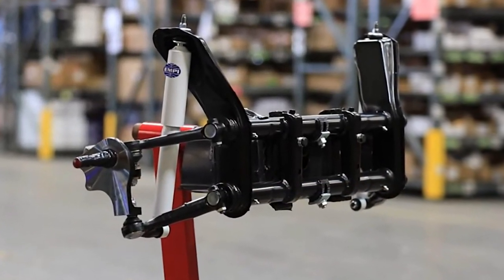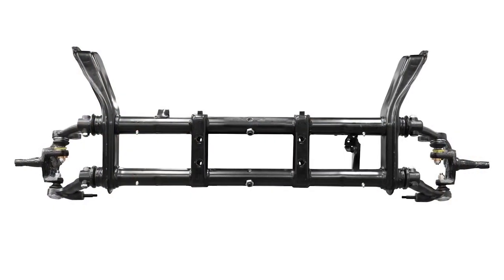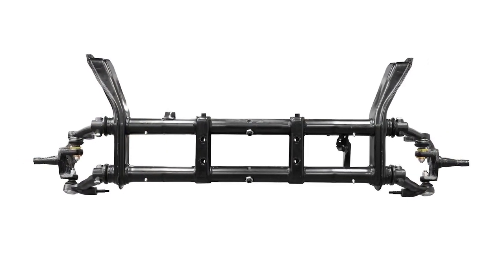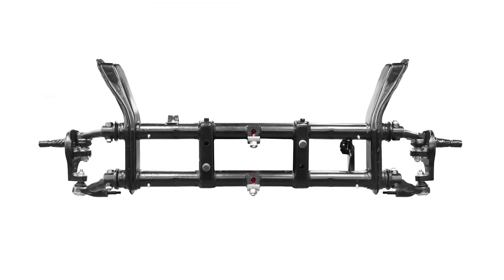These beams are ready for your choice of shocks and steering gear. Available in five different configurations, from a standard ball joint setup to a 2-inch narrowed beam with adjustable torsion.